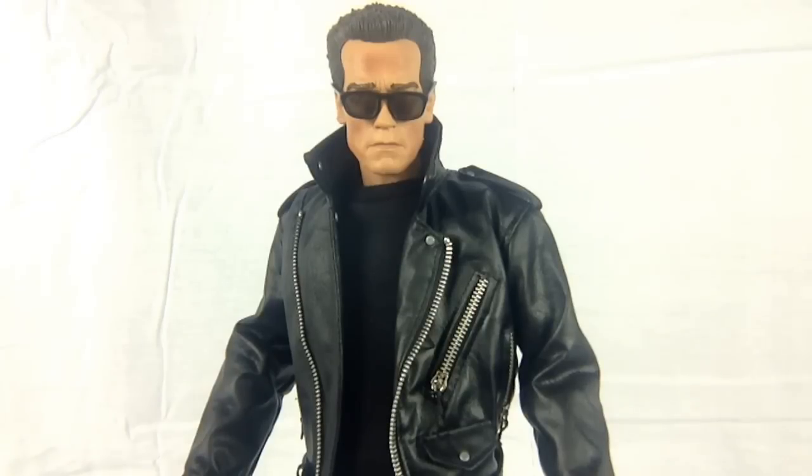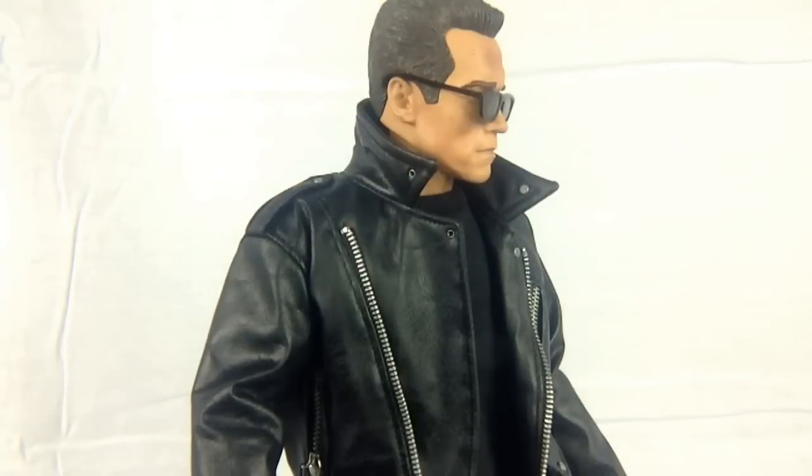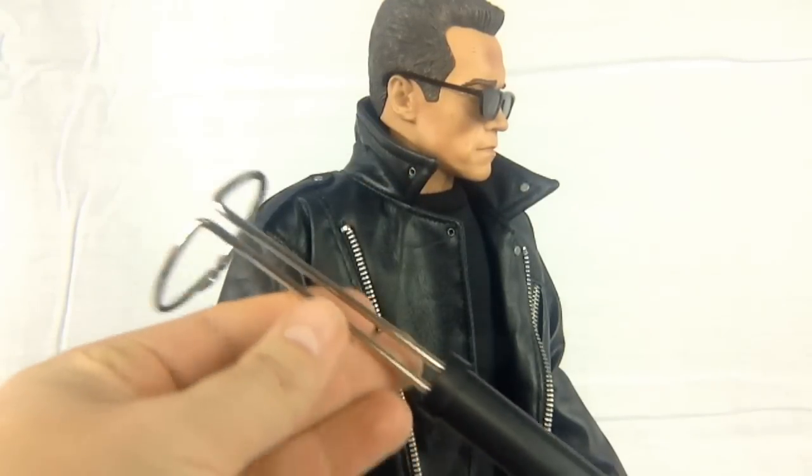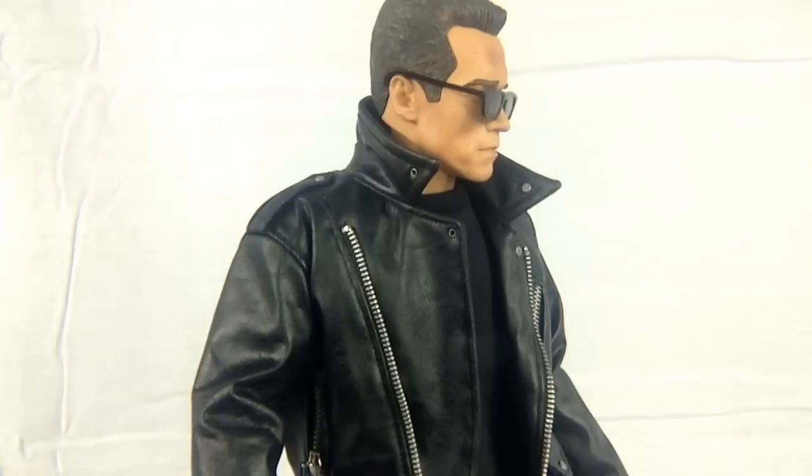It is a fantastic head sculpt. The hair looks a little bit plasticky, but the face and the detailing — they have really captured Arnold. As with all Diamond Select one quarter scale figures, he does come with a display stand, but he doesn't need it. Because of his articulation around the ankles and legs, he is an extremely well-balanced figure, which is more than I can say for a lot of quarter scale figures from other companies.